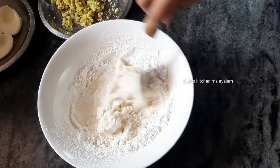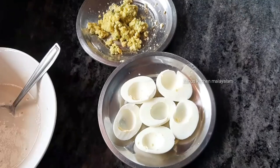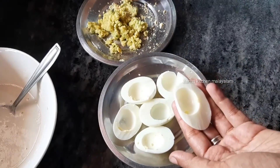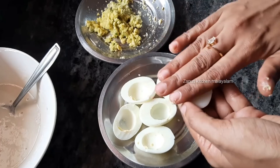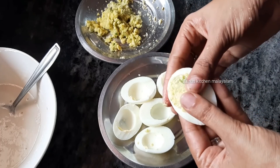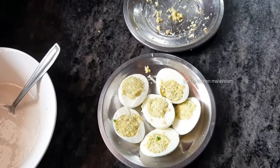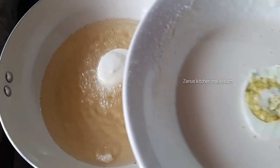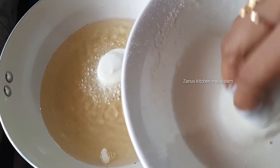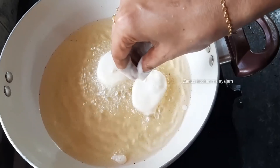Add it in and mix well. Let's put the oil in the middle and fill it in. Now I am ready. Let's fry the oil on a medium flame, then turn it up to a high flame.